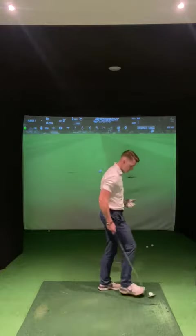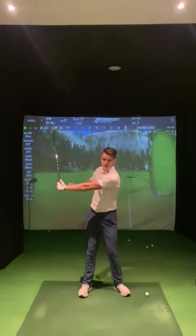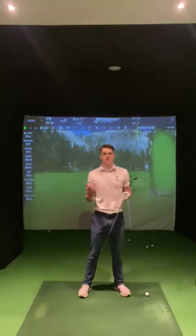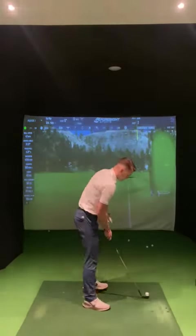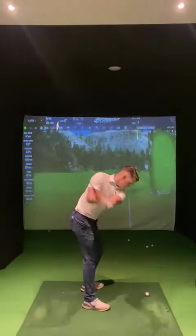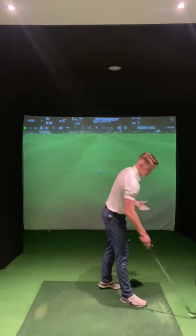Now the second swing — you're going to take the club back to where the left arm is going to be parallel with the ground. This is your half shot. This is going to provide you with a different ball flight depending on what wedge you're using, and a different yardage depending on what wedge you're using. It will come back to where it's parallel and I will turn through using the shoulders.